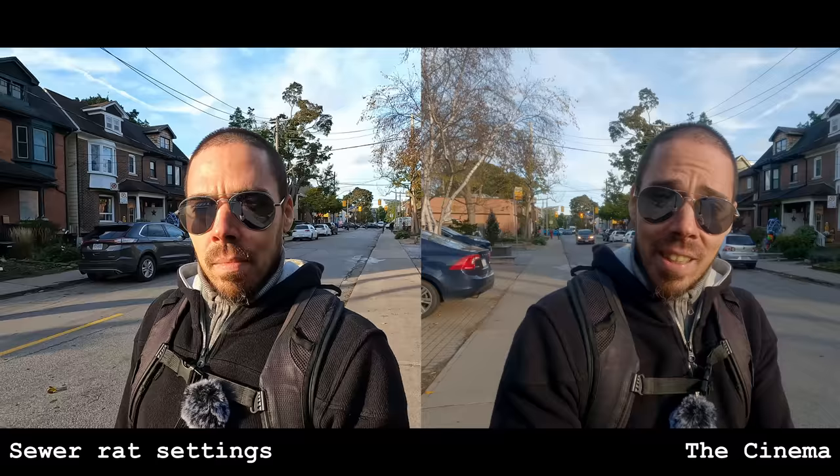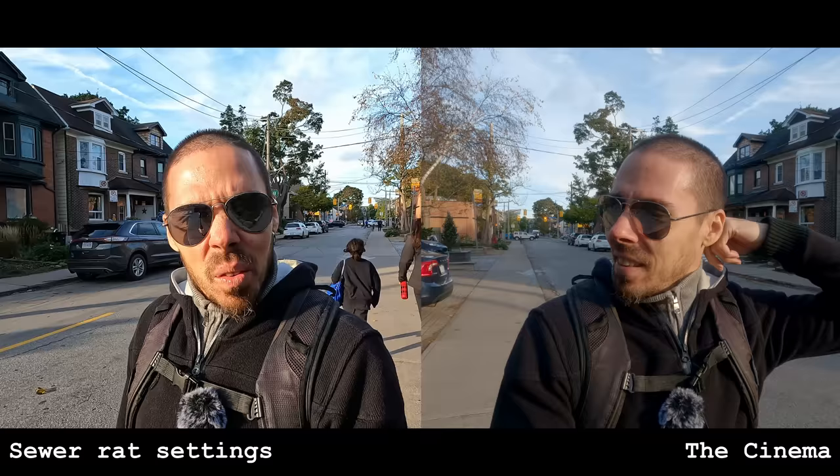He's in 4K, over-sharpened, over-saturated. It's disgusting, really, to look at. People are walking past him. He's embarrassed. It's kind of funny, actually. What a loser.